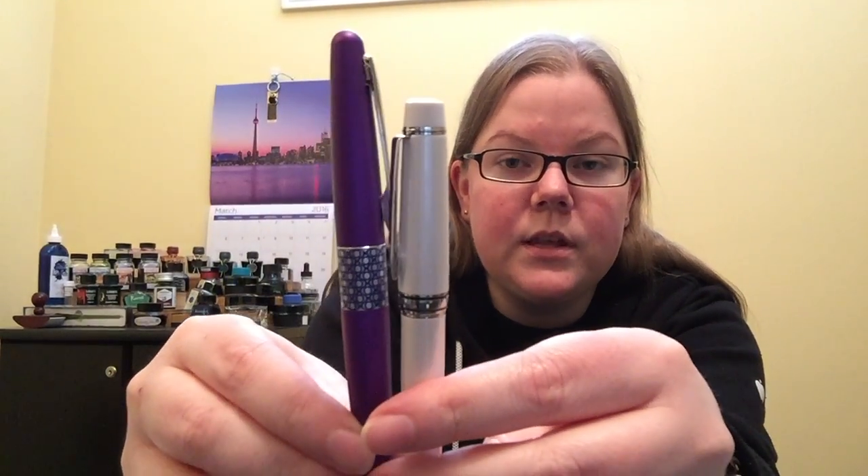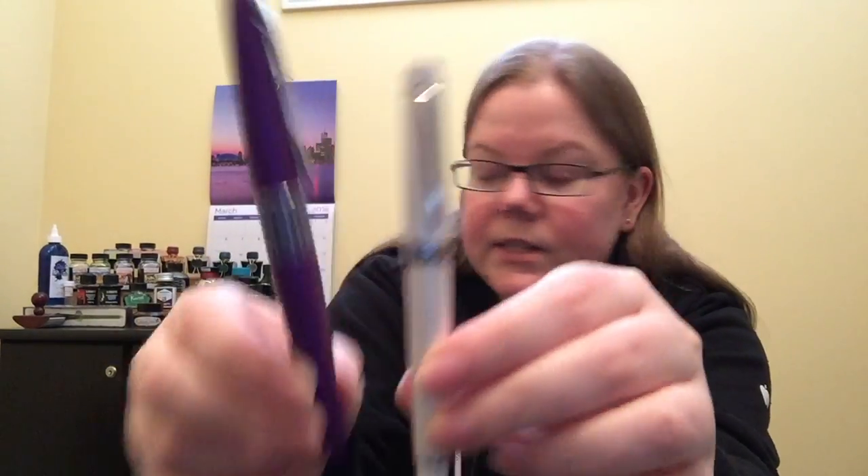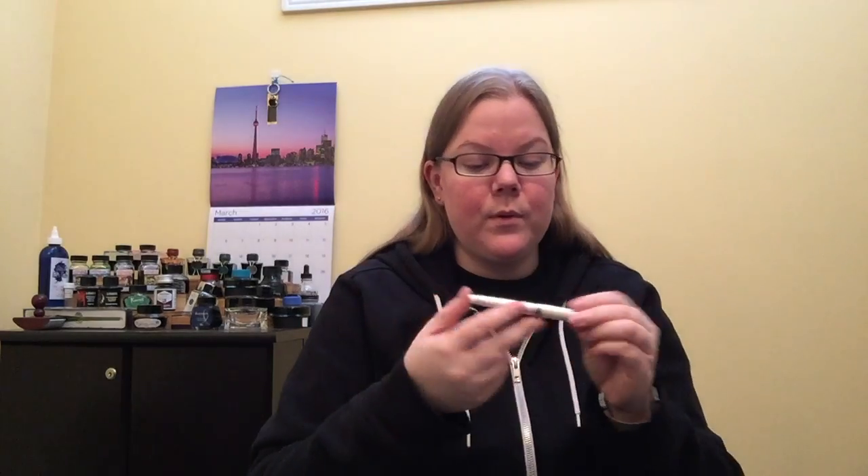And then compared to the Pilot Metropolitan, there's the size difference there. So it's definitely a pocket pen. I kind of like it. I went with the white finish. You can also get a red, a blue, or a black, I believe. And I'm going to try my hardest in the close-ups to get the gorgeous shimmer that's on here. It just sparkles, and I guess that's why it's called Stargazer.